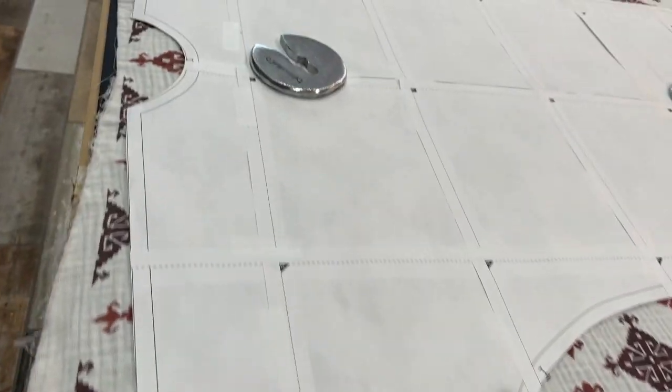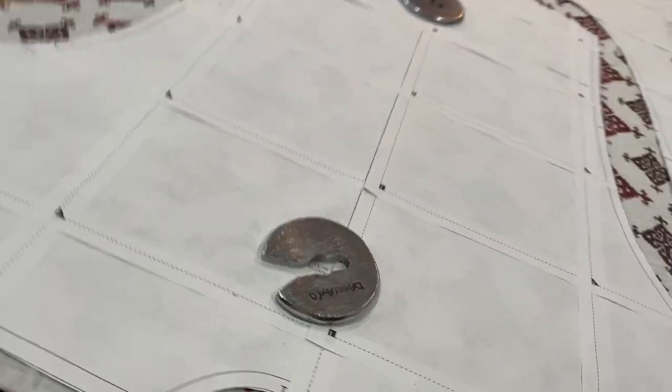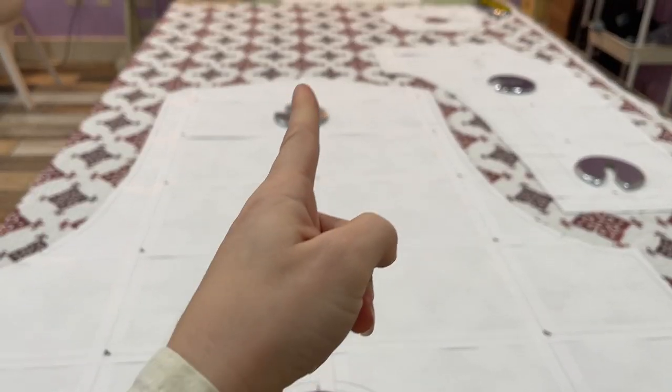For my back, I'm choosing the larger motif and just lining it up so I can see it go straight down the center.